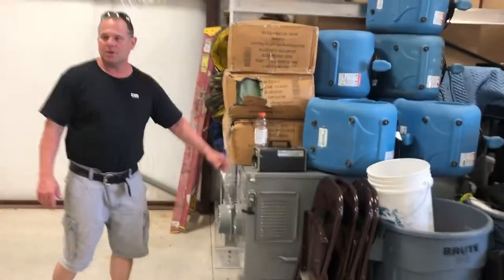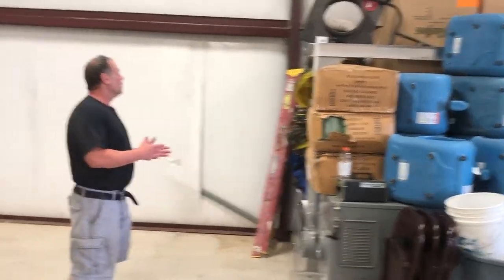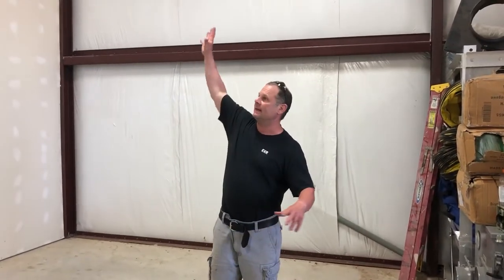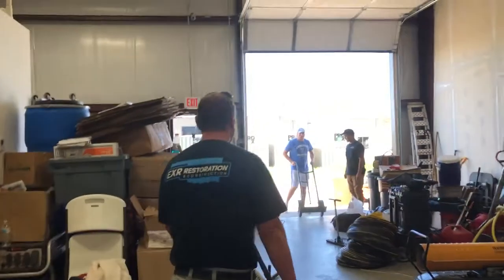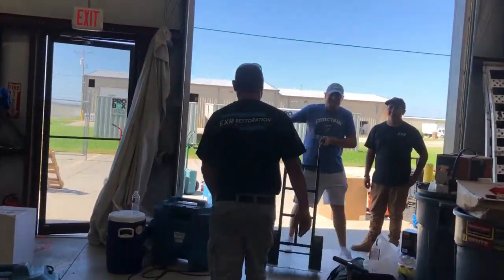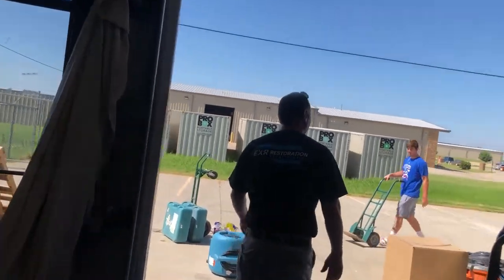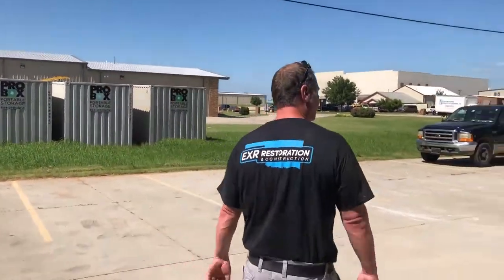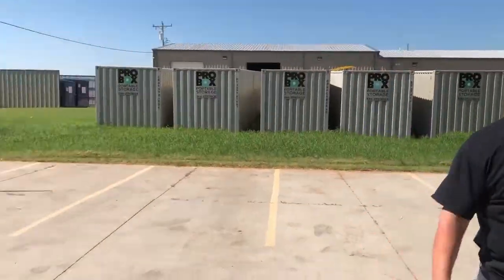We're in the process of going through here and doing inventory on everything. We've already pulled out about 500 fans in here because we used to have a big stack of them. So we're going to go over here to our new side where we're possibly moving to.